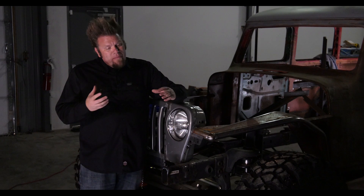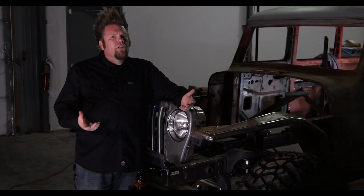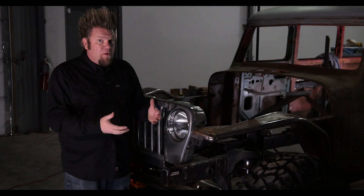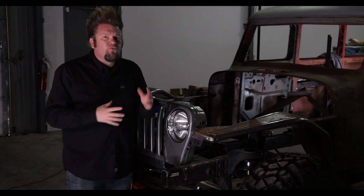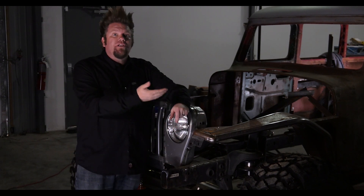If you're only making a little jump, like maybe from a 31 to a 33, you're usually okay running the stock gear ratio. But big jumps — from like a 31 up to a 37 or even a 40 — I'm looking at you JL owners — you have to re-gear the axles to compensate for the larger tire you've now installed.